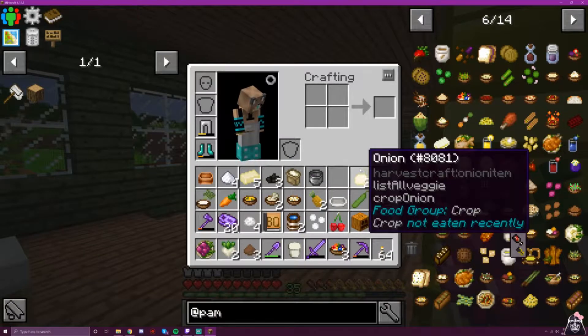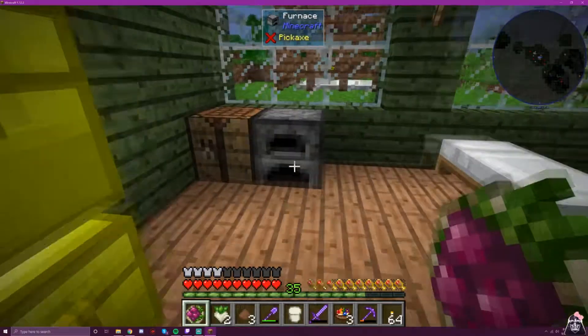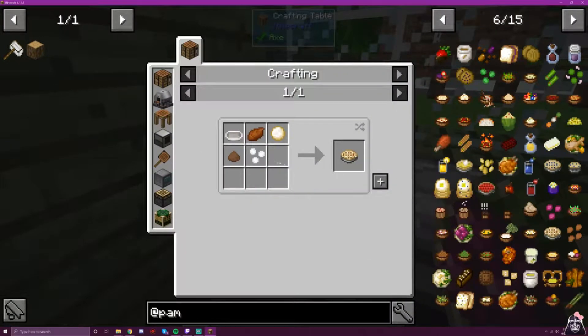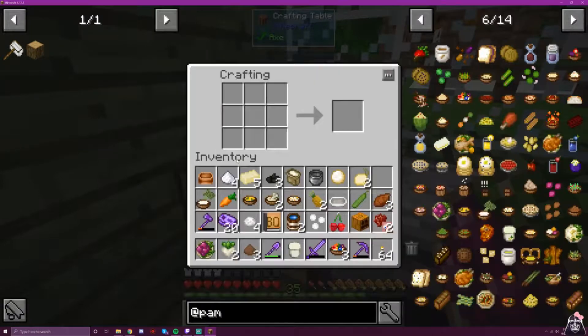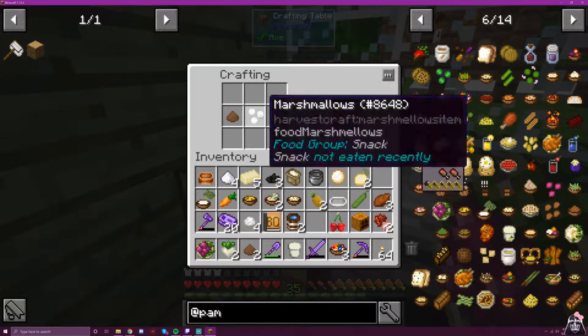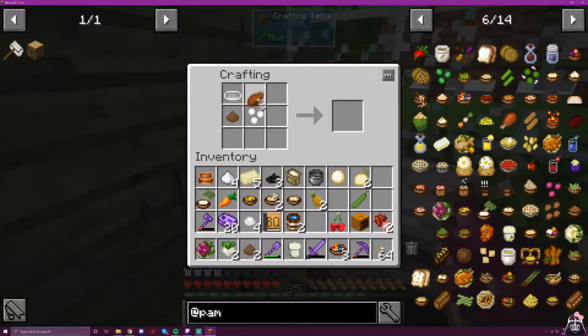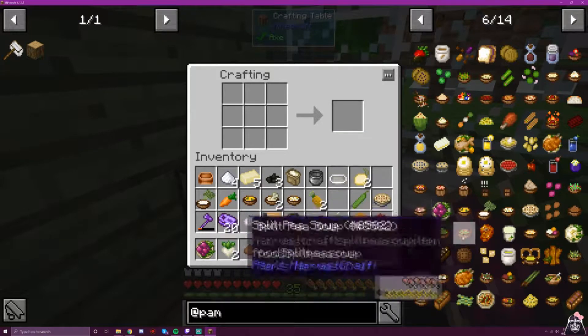So, I could have sworn I had the dough in my inventory, but I guess I didn't. For sweet potato pie, we need our bakeware, a sweet potato, dough, cinnamon, and marshmallows. The marshmallows are a later recipe — I don't know if they anticipated people doing this in order, but we will end up making them again.